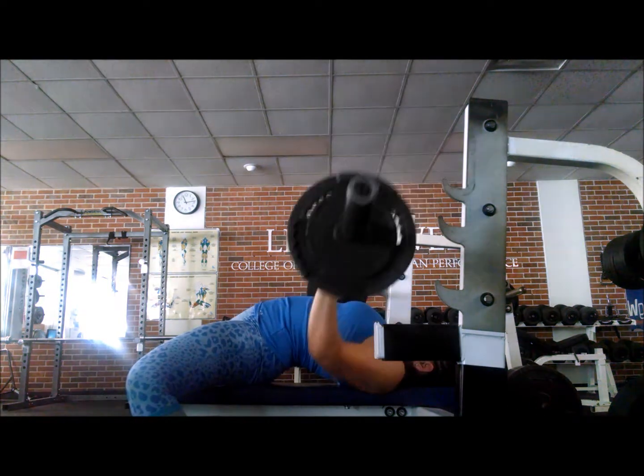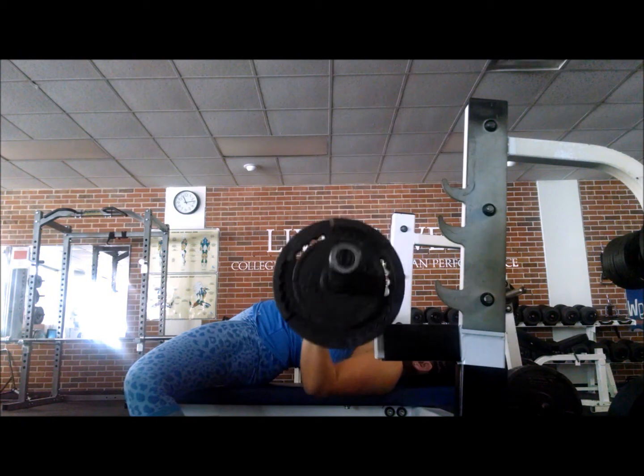Hi guys, so this is my speed bench right here at 105. This was my last set.